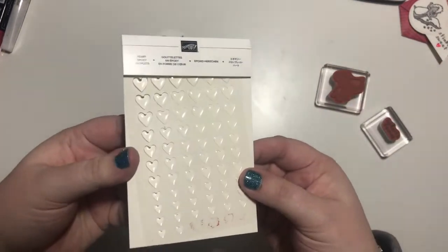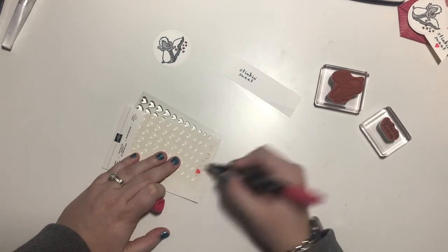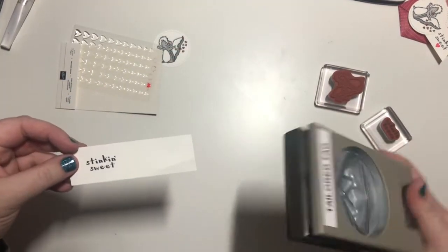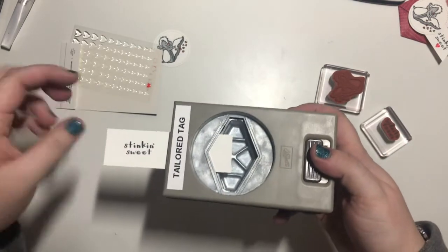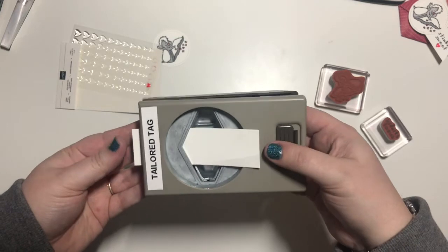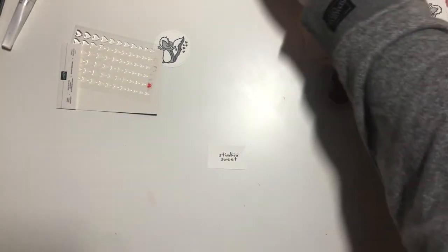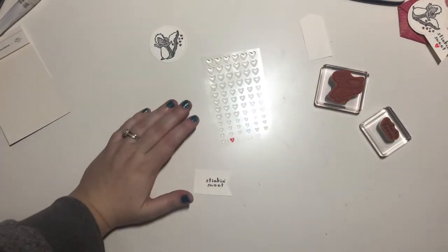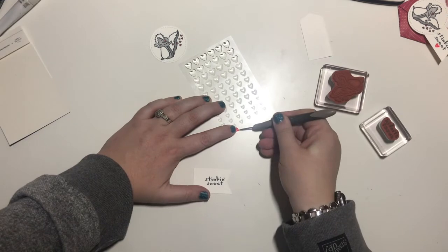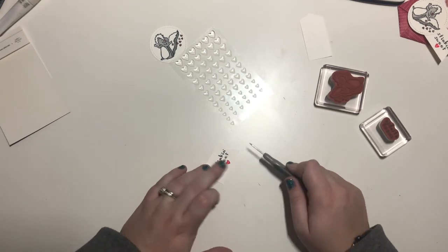Here are my epoxy hearts. I am going to take my real red and color on my hearts, then set that to the side to let it dry. I'm going to take the tailored tag punch and flag this — stick it on one end, lift it up, pull it through, and line it up in the middle. This should be about dry. I'm going to take my paper piercer tool and lift the heart up, then stick it right in the middle. Perfect.